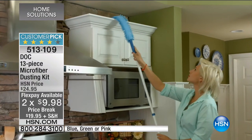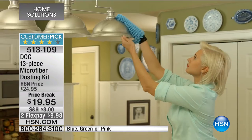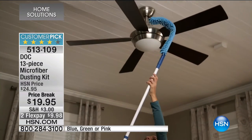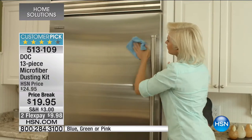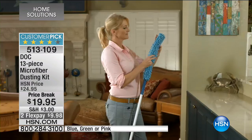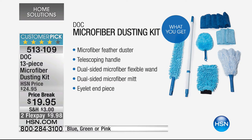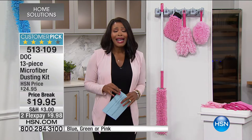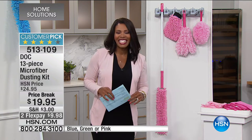This is the DOC 13-piece microfiber dusting kit. You get everything to dust the tops of shelves and cabinets, the electronics and TV, glassware, stainless steel, and ceiling fans. You choose whether you want the set in blue, pink, or green. This is the only time we're planning to air this one throughout the entire weekend. All 13 pieces include: the microfiber feather duster, telescoping handle, dual-sided microfiber flexible wand, dual-sided microfiber mitt, eyelet end piece, microfiber screen duster, five microfiber dusting cloths, three microfiber polishing cloths — all for less than twenty dollars.